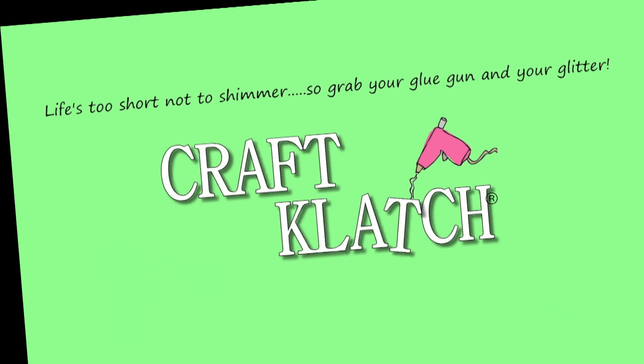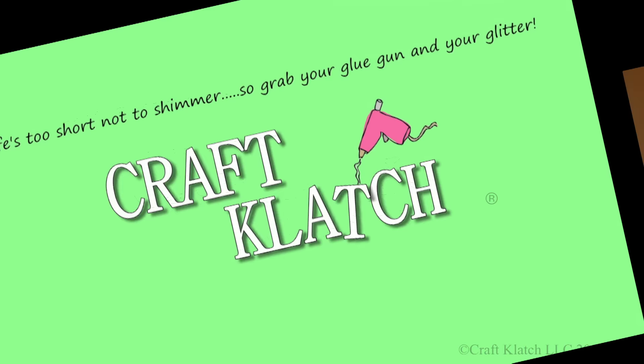Hi everyone, it's Mona here at Craft Clotch. Today is Friday, that means it's another Coaster Friday, and today we're doing Valentine's Day coasters.